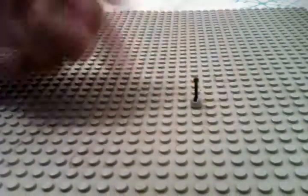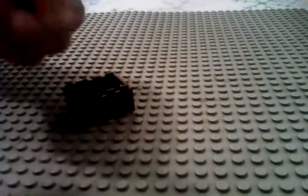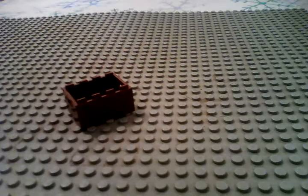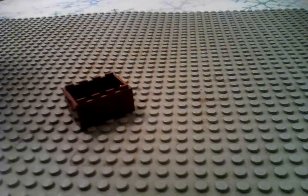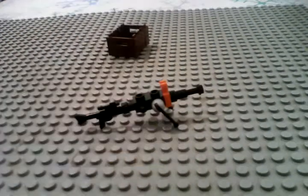Then you want to take these antenna pieces right here and put them on the forward studs on the side of the middle piece so that it looks like this.